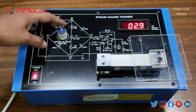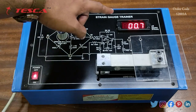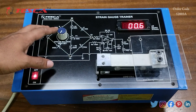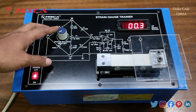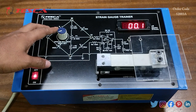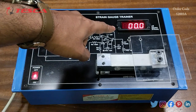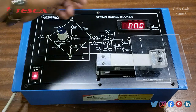When you rotate it in the clockwise direction, you can see that the values are getting decreased. We have to set it at zero. Here you can see that I have set this value at approximately zero — a 0.1 deviation is acceptable.